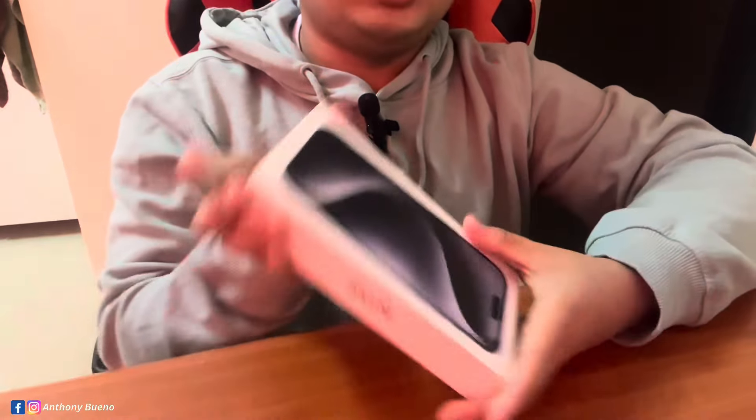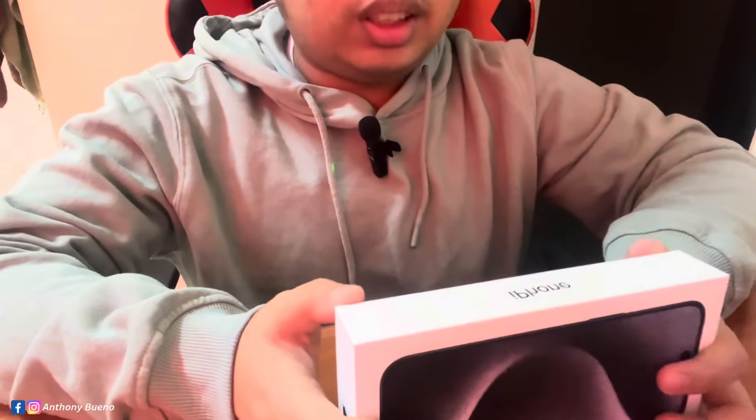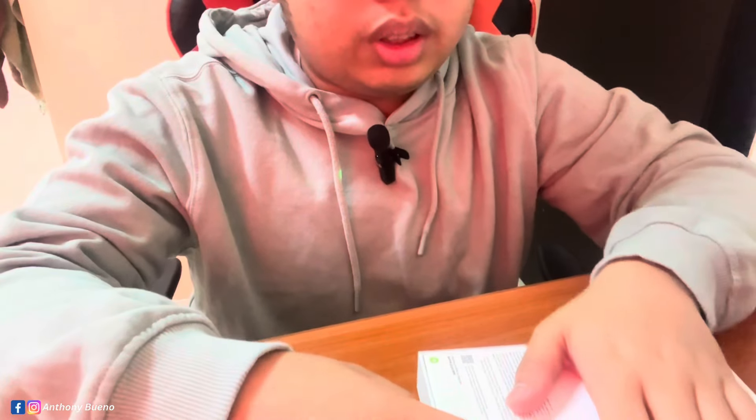So this is the new iPhone with this ordinary box. I think since the iPhone 13 the box hadn't changed. The back still uses some recyclable materials on it. Let's unbox.